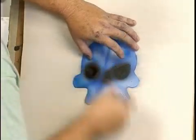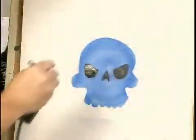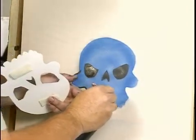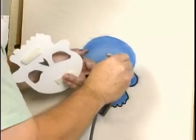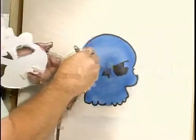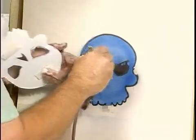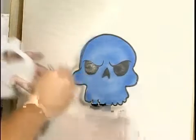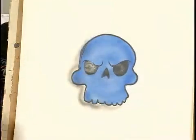Now you have a blue skull and just like the other one you can come back and outline it. Put a drop shadow behind it. Whatever you want to do. And then you just go from there and use your artistic abilities to create what you want it to be. Thank you.